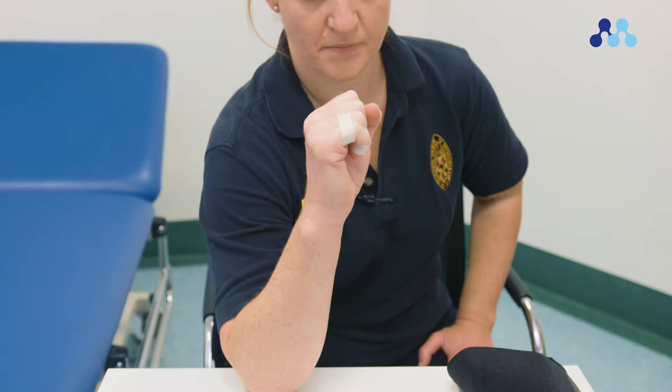Begin by straightening your fingers. Make a fist. Keep your wrist straight as you do this. Hold for 10 seconds, then straighten your fingers.